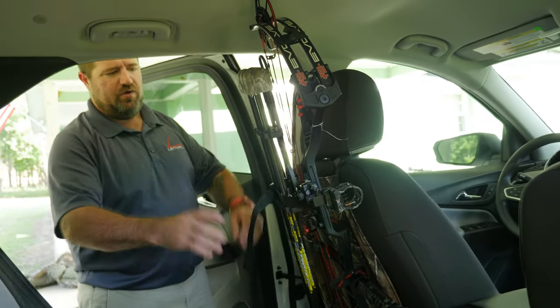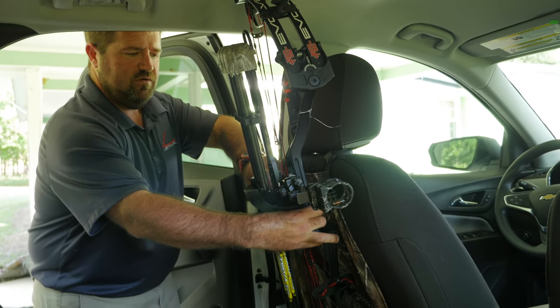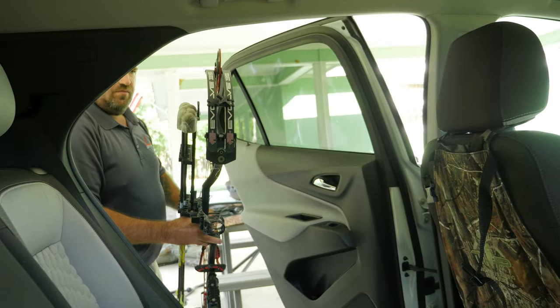You don't have to take anything off your bow, and to get it out, you just basically reach inside, grab your bow, pop the snap, pick your bow up, tilt it, bring it out, and the bow is out.